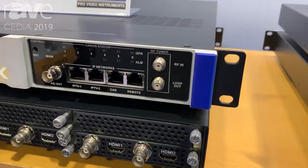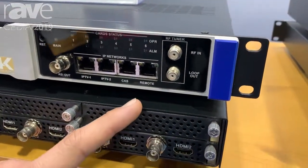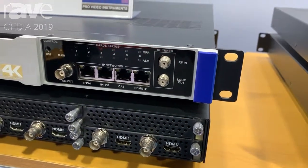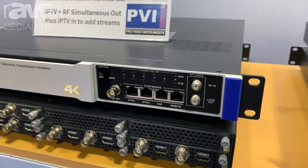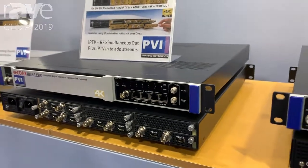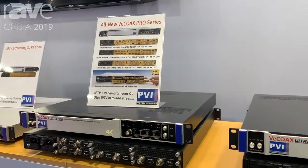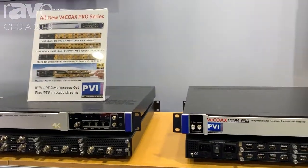These units do have a separate remote management port, which will prevent you from having your remote port and your IP streaming on the same network. This is very good for security reasons because your port for managing the system is completely separate and no one else can communicate to it, keeping it nice and clean and simple.